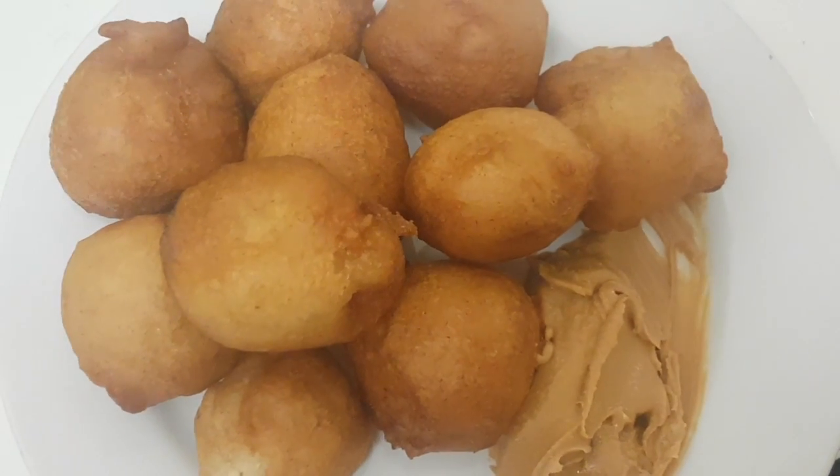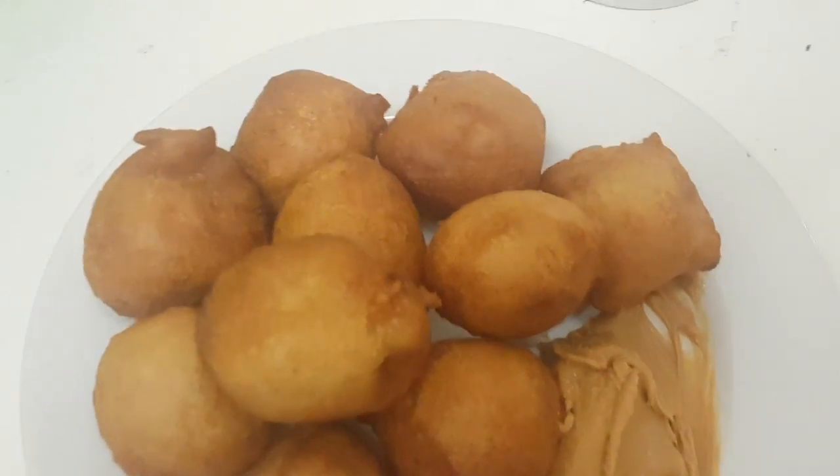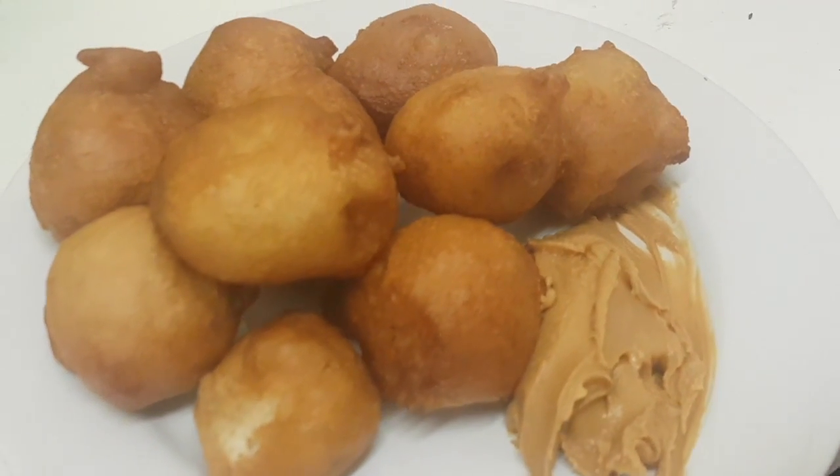This is how I served it — with peanut butter. This is very famous in Congo; we love eating puff puff with peanut butter.